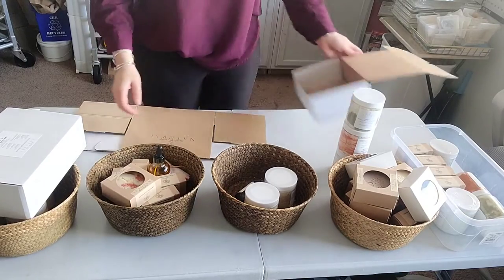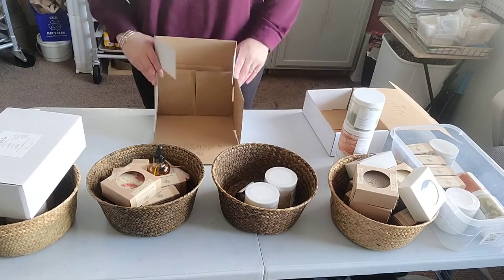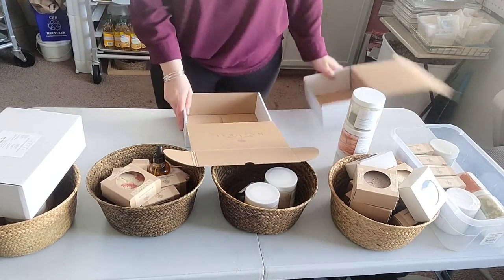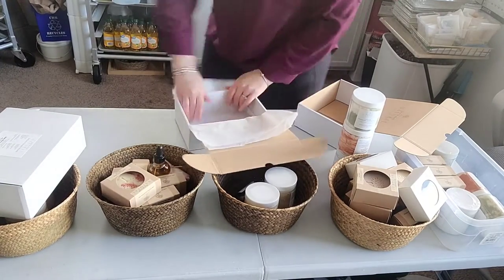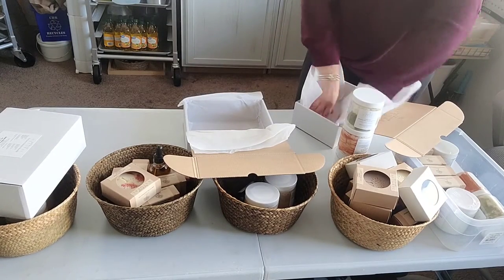Welcome back, this is Danielle from Spoiler Self Natural. I wanted to do a quick video today — I'm just packing up a couple orders, but while I'm doing that I wanted to talk about shipping tips and tricks I've found along the way, and companies I like. I just wanted to share a little of that with you.